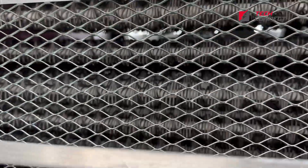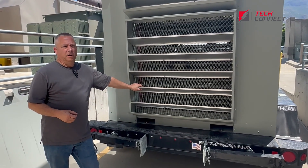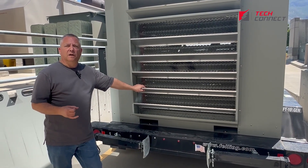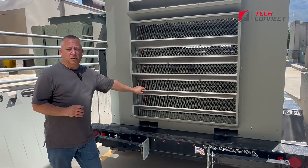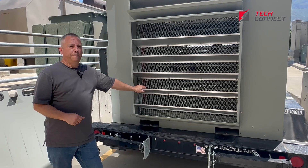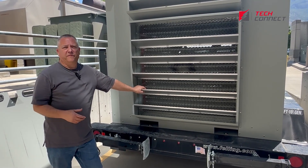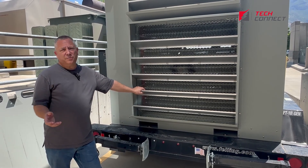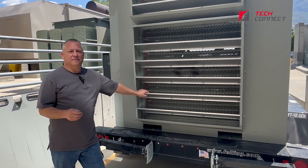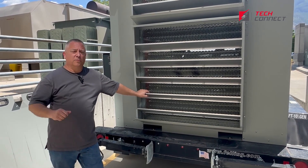One reason people ask why we load bank is that we do it to test electrical systems. Most of these systems are critical in nature — either a generator for emergency power, or a UPS system that provides battery backup power until the generator comes online. You might say, 'We just ordered a brand new one and they did factory testing, so it should be okay.' Well, yes, it should be, but it was tested at the factory.